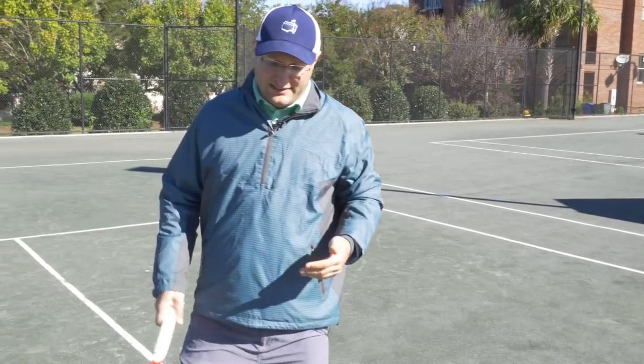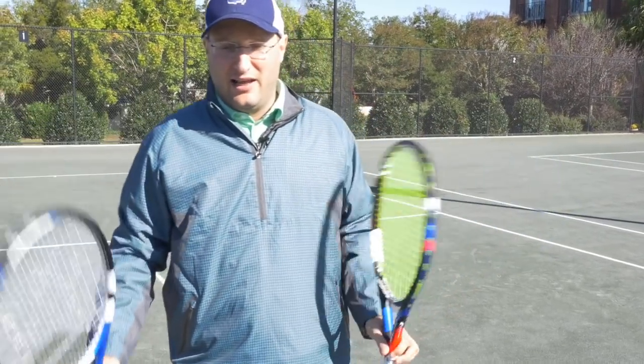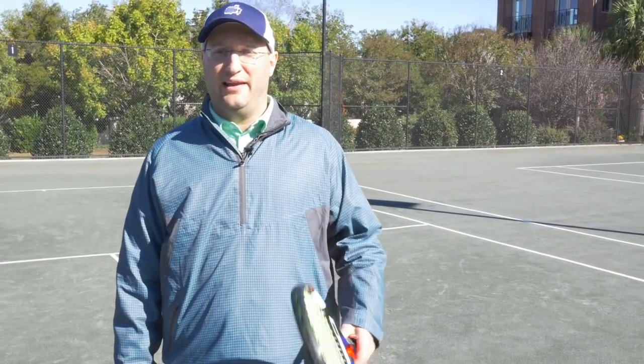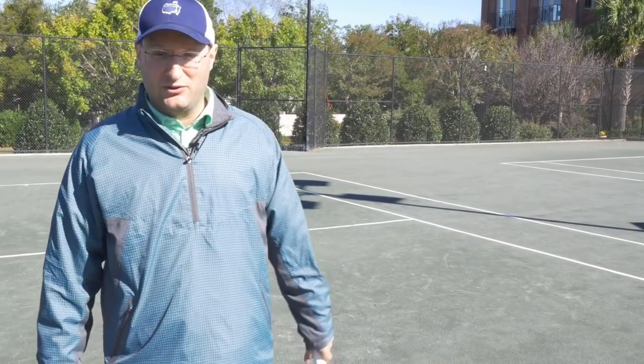I played yesterday — one set with the Babolat and won 6-4, then one set with the T-Flash Tecnifibre and won 6-2. I felt a night-and-day difference. I was able to get around faster and had some really cool strokes. I usually moon-ball the whole time, but I felt comfortable going for hard shots to really take it to my opponent and end rallies fast with the Tecnifibre.